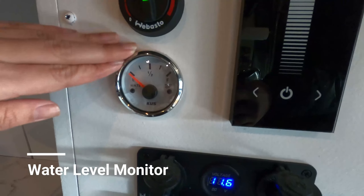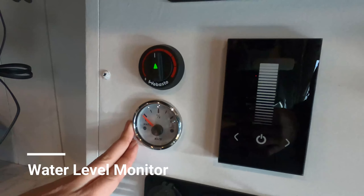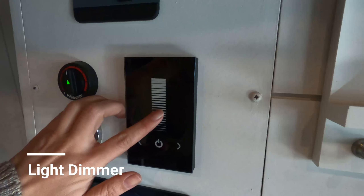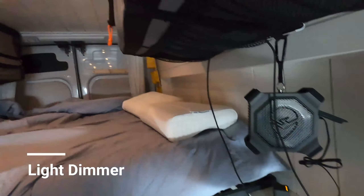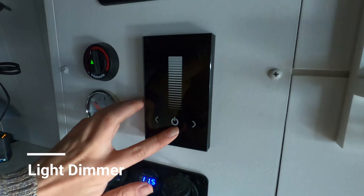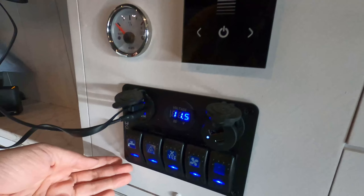This gadget here shows your water tank level. Right now the water tank is empty, so it's on the low position. This enables you to monitor your water level. If you need to fill up, this is the dimmer and light switch control, and the center button here will just turn everything off.